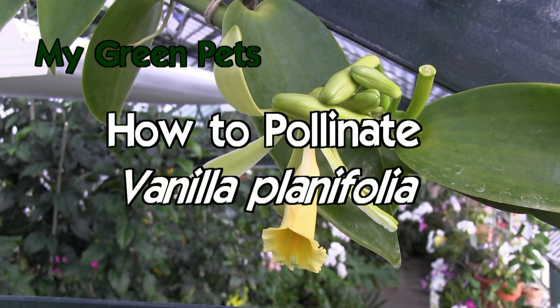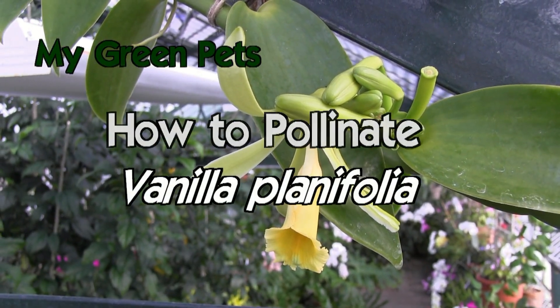Hello, welcome to My Green Pets, and today we are pollinating a vanilla orchid.